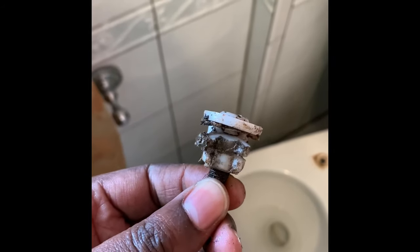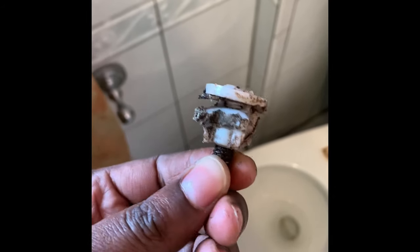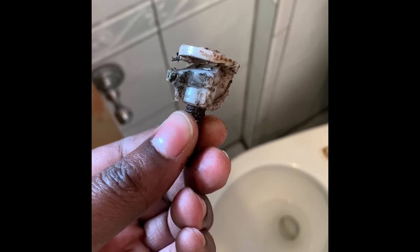If you use a grinder, it's easy because you can remove the plastic part underneath the toilet that holds the bolt, and from there you wouldn't have to cut the bolt directly. That takes care of the hard part.